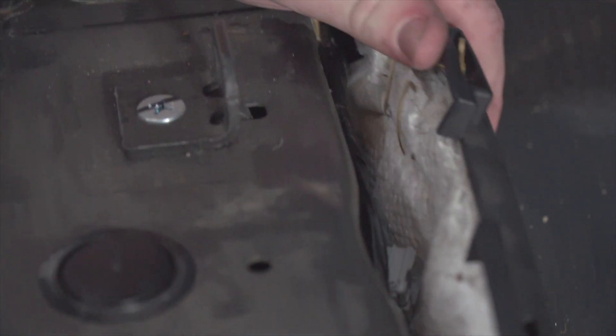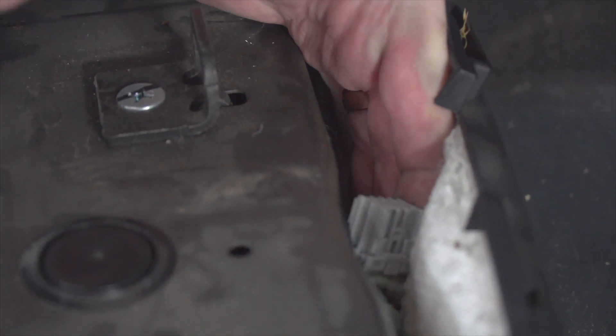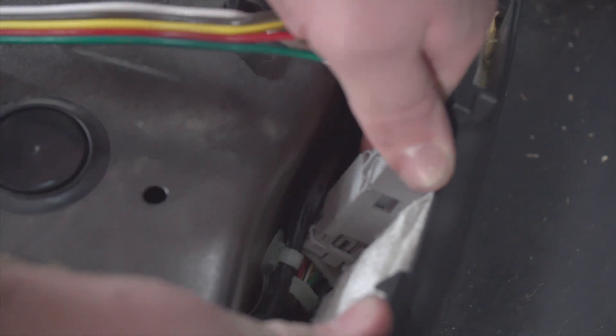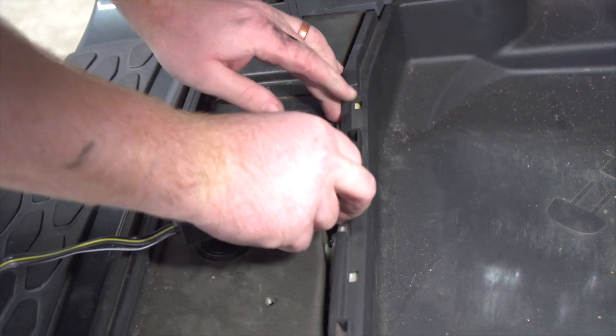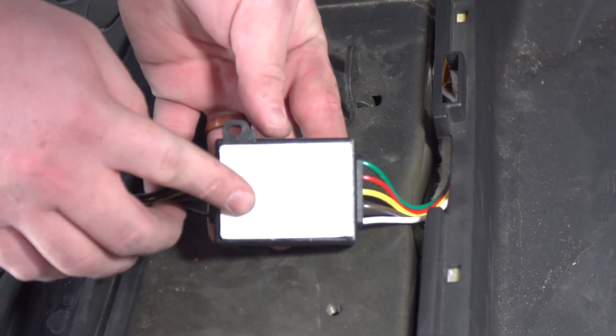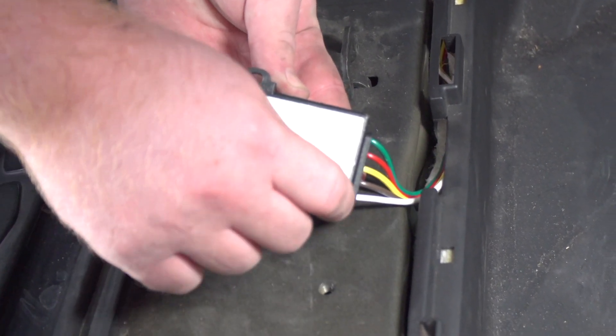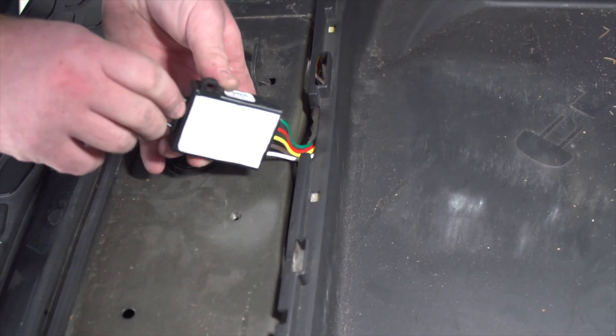We're just going to pull this back and then we have access to our plug right here. We're going to take our plug and just plug it in to that connector, then tuck this extra wire in. On our converter box there's some double-sided tape — we'll take the cover off and tuck our converter box in between there as well.